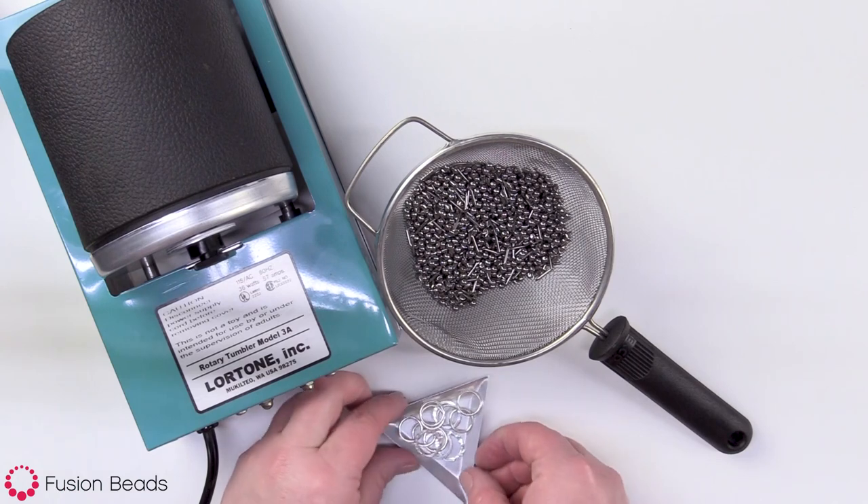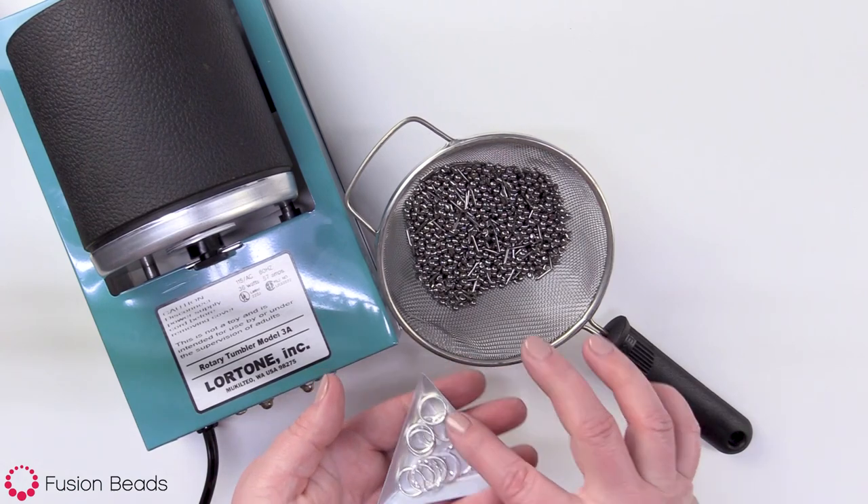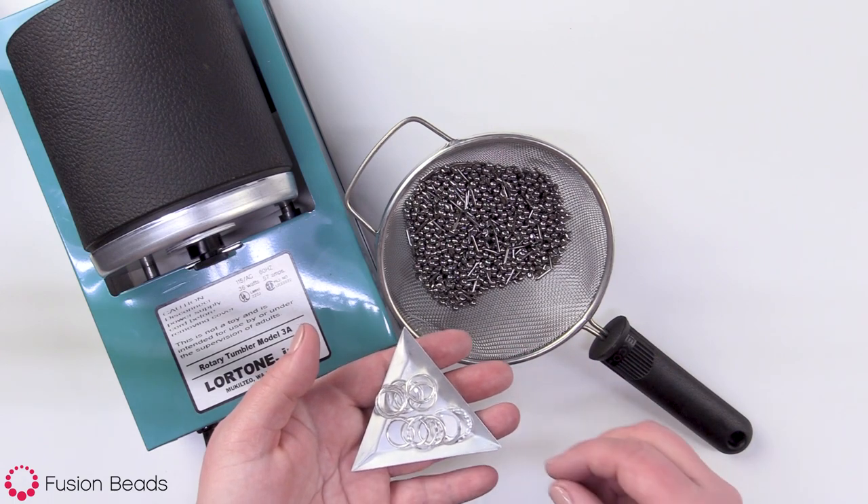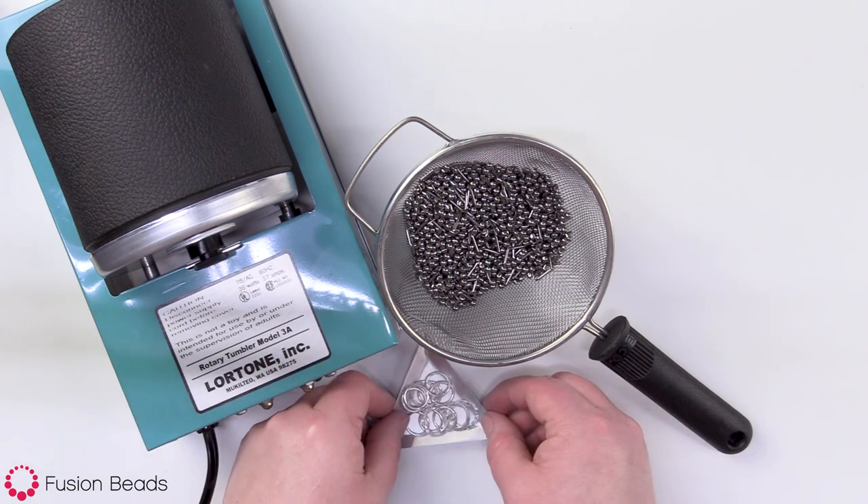Now I've got these nice little components here that are all polished and work-hardened up, and they are ready to be made into jewelry. And that's all there is to the rock tumbler.